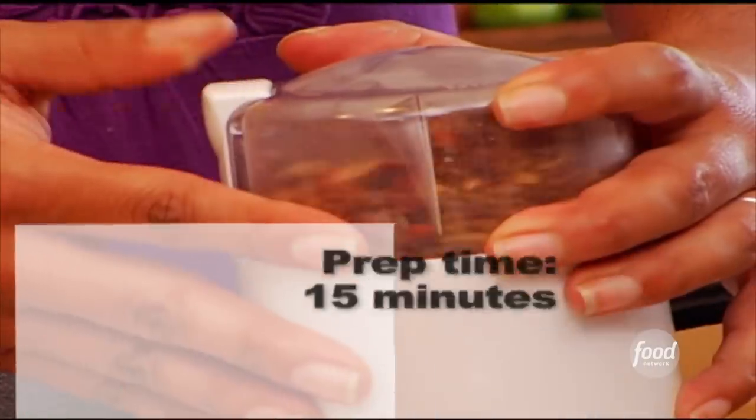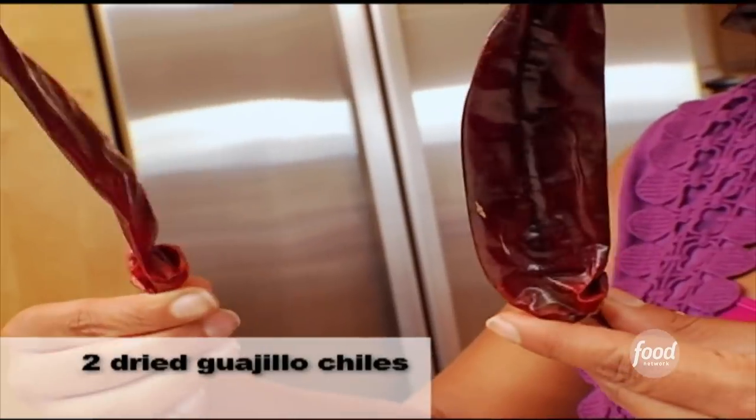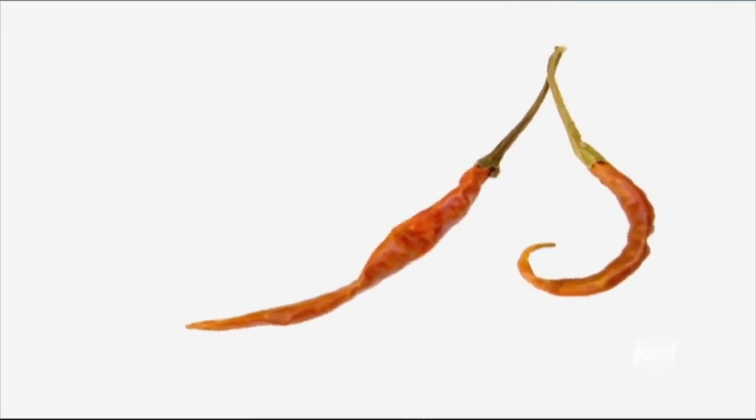All you need in order to make tandoori chicken is a spice grinder, an oven, and a bunch of spices. I'm starting with two guajillo chilies, which are kind of smoky and give it great color and flavor. But if you can't find that, you can use some dried red chilies — chilies de arbol will be fine. If you use chilies de arbol, then use a lot of paprika to make up for that color.